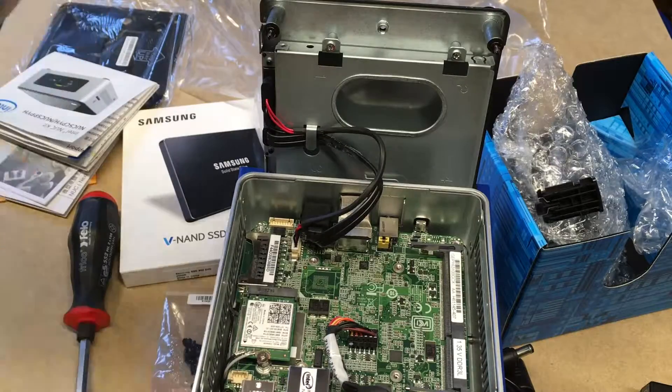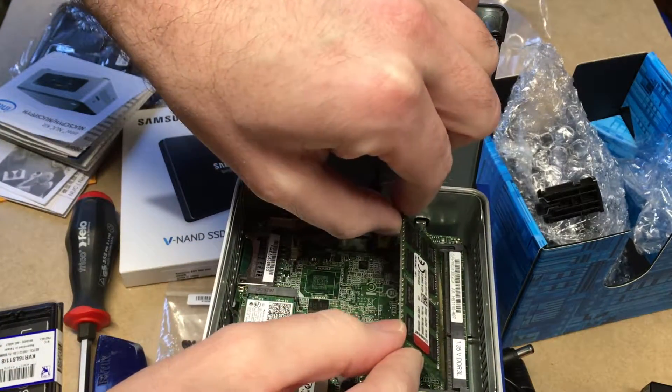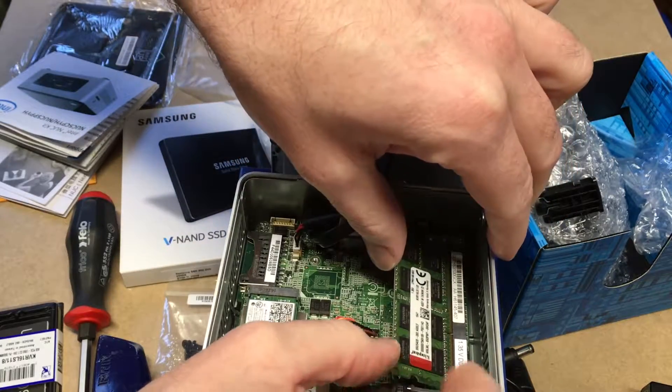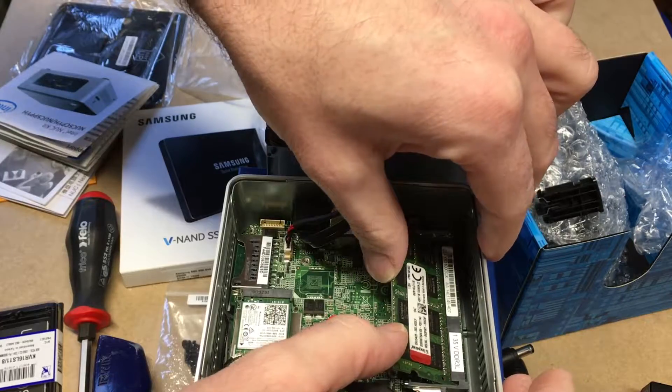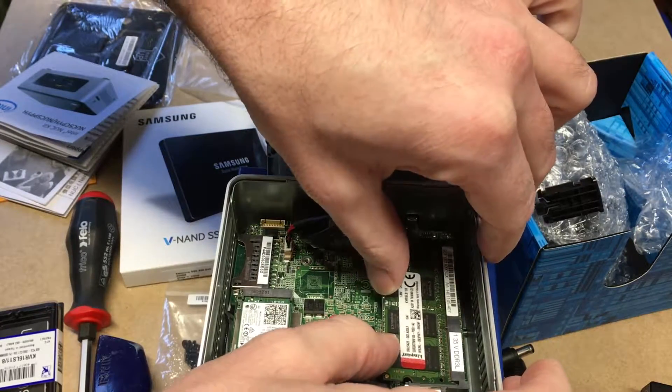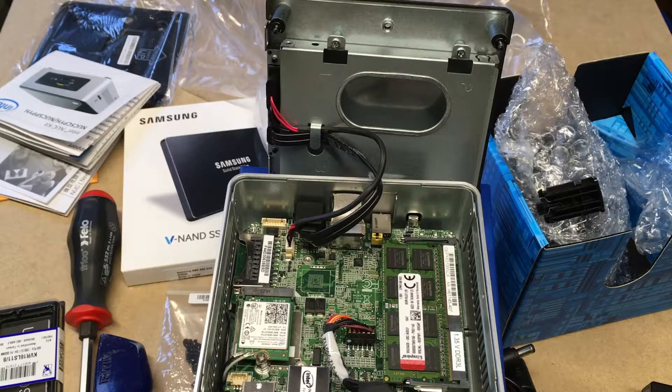I'll start with the memory. I went with an eight gigabyte memory card for this. I thought about using two gig because I did want to make a low-power, low-performance machine, but I went with eight because it really doesn't cost a lot of money and I'm not sure where this is going to end up when I'm done running experiments on it.